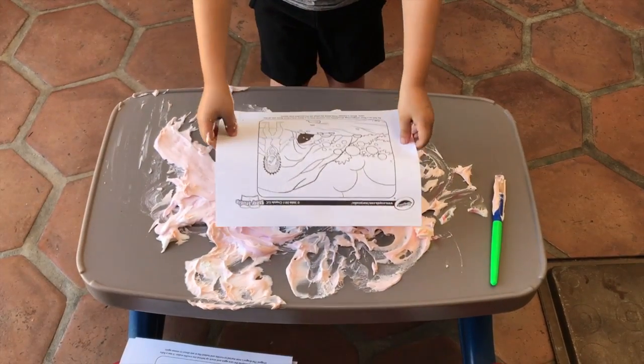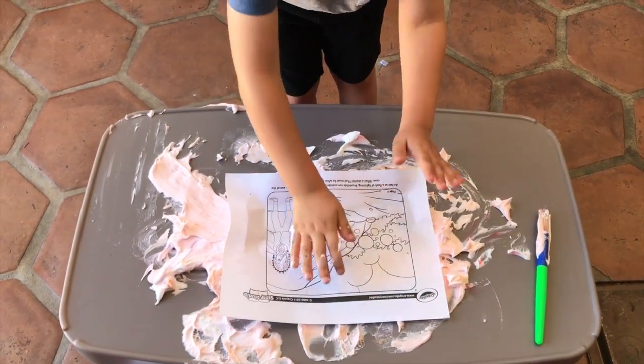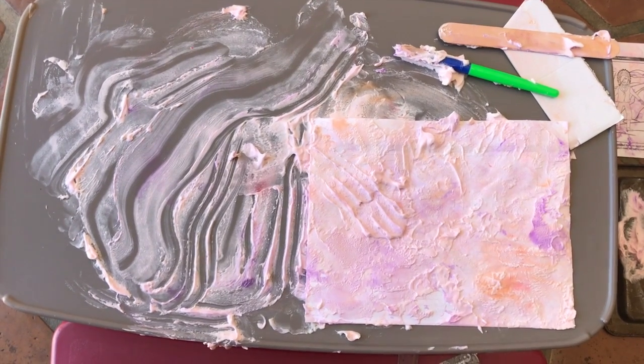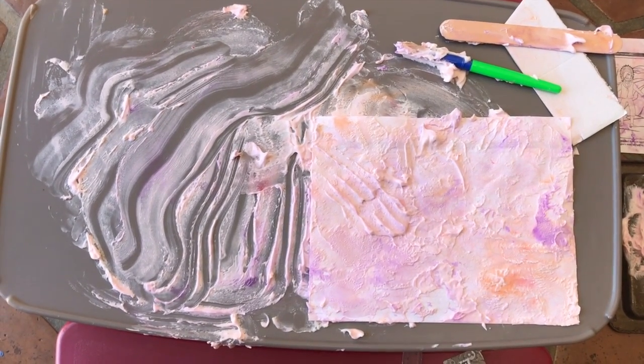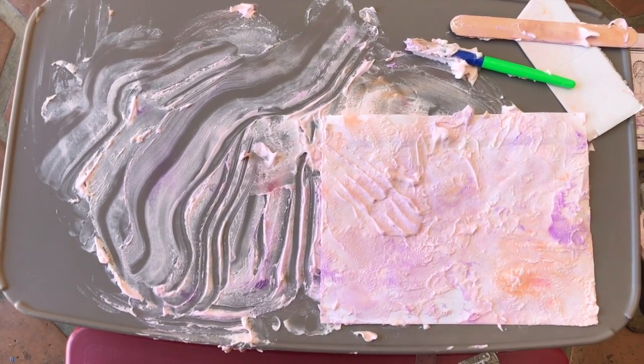I'm going to put it right here and I'm going to push down on it. Good. Not only did we print some of the shaving cream and paint onto the paper, but we did a little bit of finger painting too, you'll see.